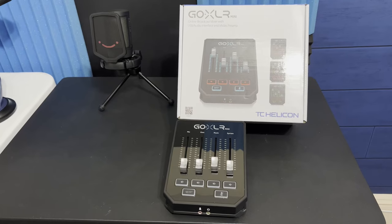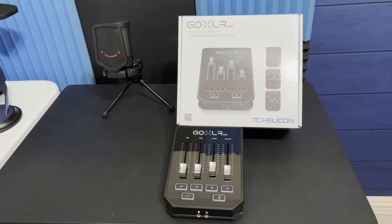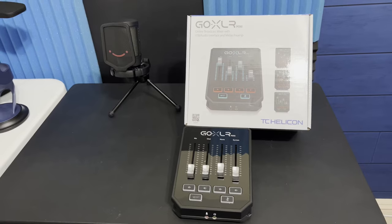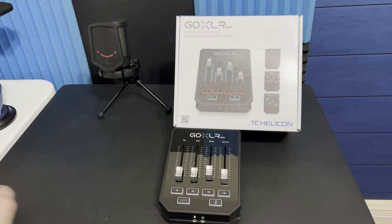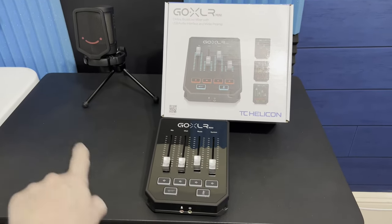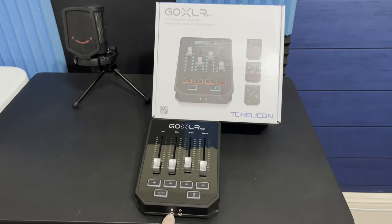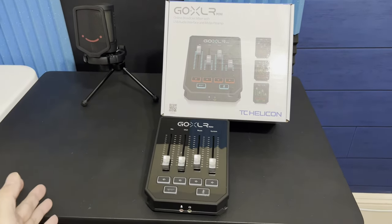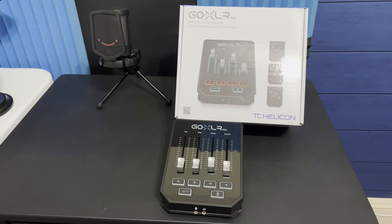Now I'm not going to claim to be any type of audio expert, because I'm not. Hooking it up was basically a breeze — but not for me. A friend of mine came over and did the work, and he showed me there were two ways of hooking it up. One is if you have a USB microphone with an output, you can go into the front of the GoXLR Mini. If it's a full-size, there's a different method.